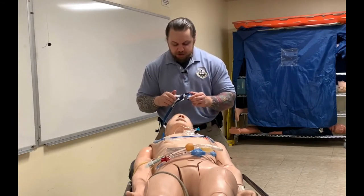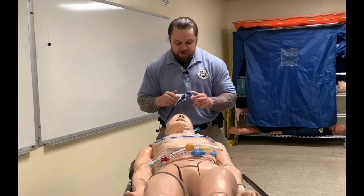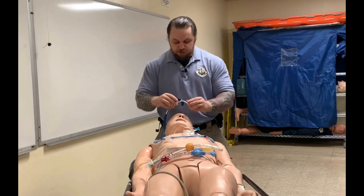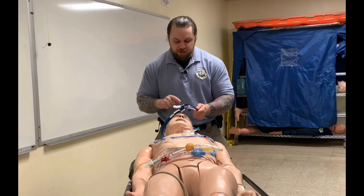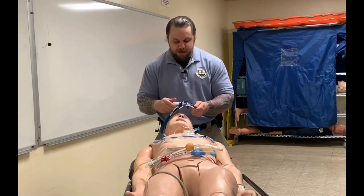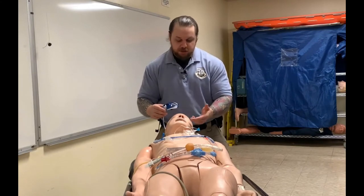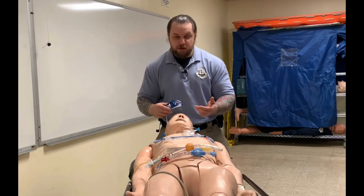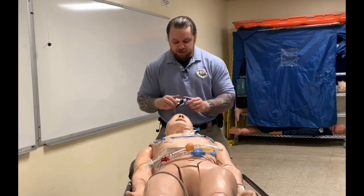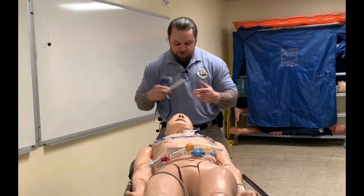The last part is this screw clamp, and the screw clamp is always the last piece to be adjusted. If you place it inappropriately — putting the screw in first while it's holding the tube — and then try to adjust the velcro around the patient's head, you will pull the tube and potentially dislodge it or move it from the proper position. So the screw clamp is always adjusted last.